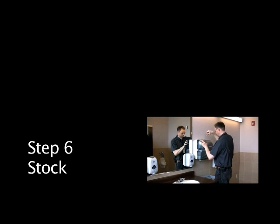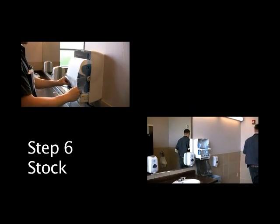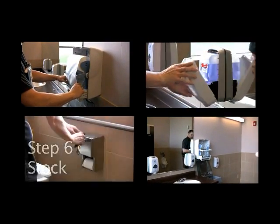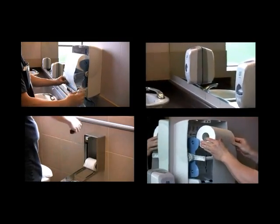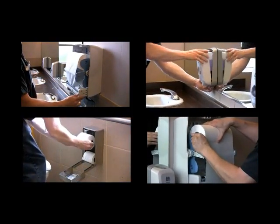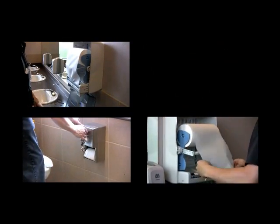Step number six: Stock. Fill paper towel, toilet paper, seat cover, and soap dispensers, always making sure they are dispensing properly. Also in women's restrooms, fill sanitary product dispensers as required.